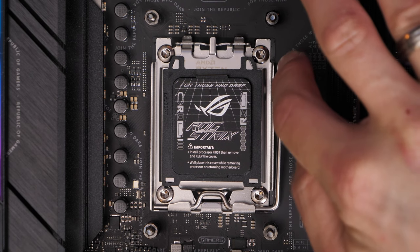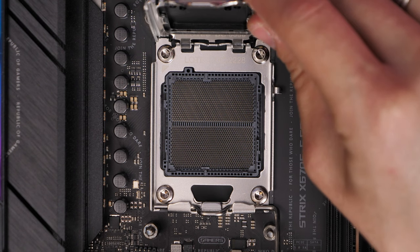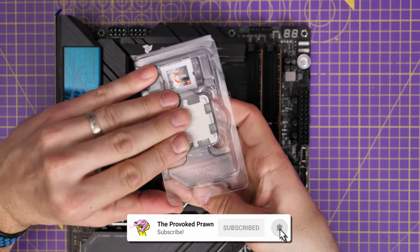The first thing to do is to remove this little latch and lift up the cover. You'll notice the plastic cap on top — don't remove that just yet. Leave it in place because it does protect the motherboard when you're not installing a CPU.